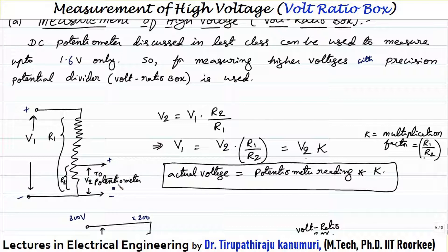V2 is the voltage measured by the potentiometer. So V1 equals the voltage measured by the potentiometer multiplied by R1 divided by R2. We define this as the voltage multiplication factor, since R1 is greater than R2. Whatever the potentiometer reads, we multiply it by the voltage multiplication factor to get the final value of the unknown high voltage.